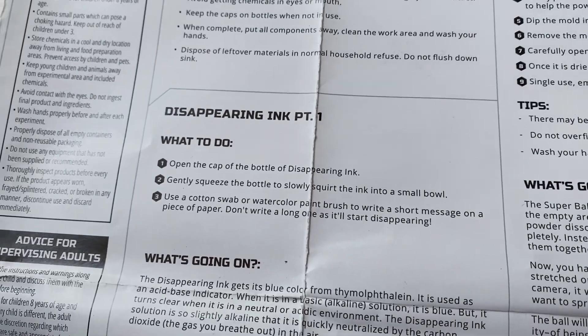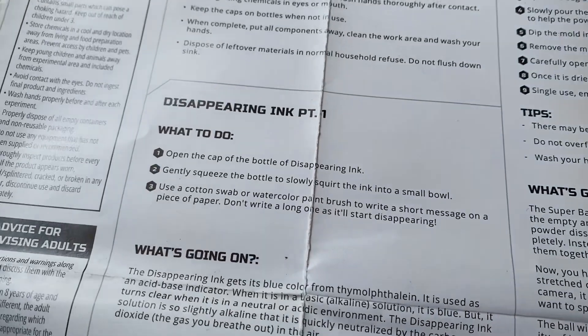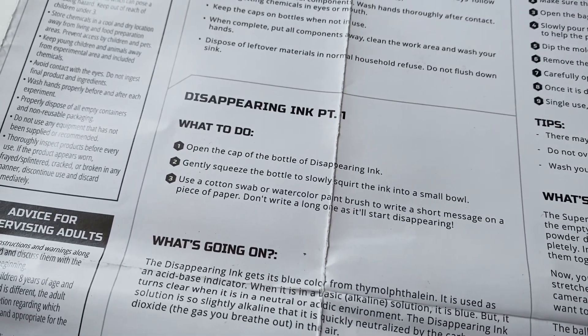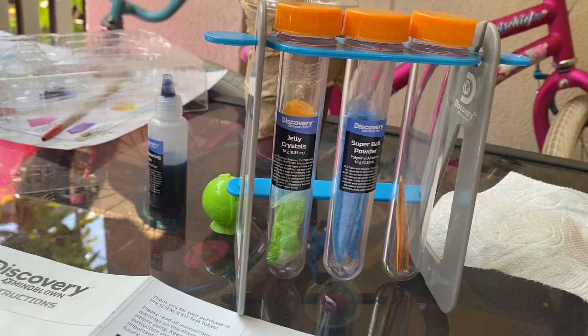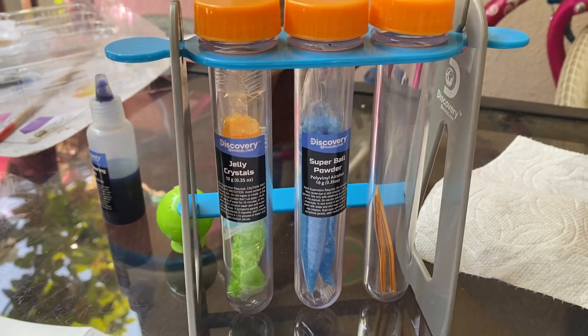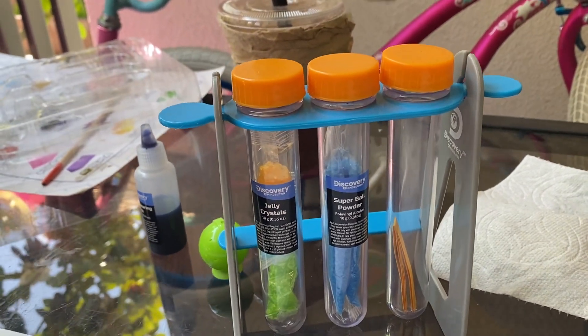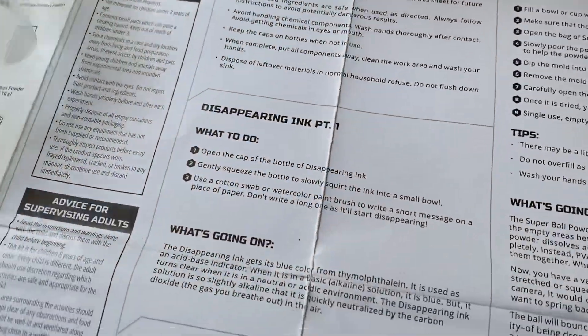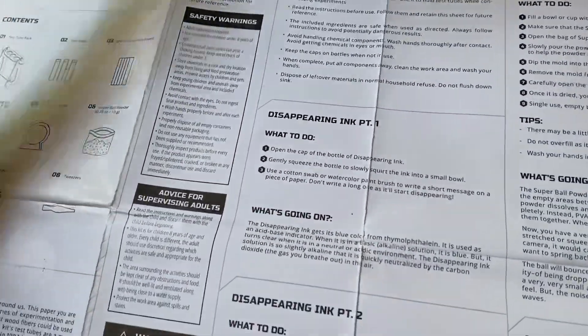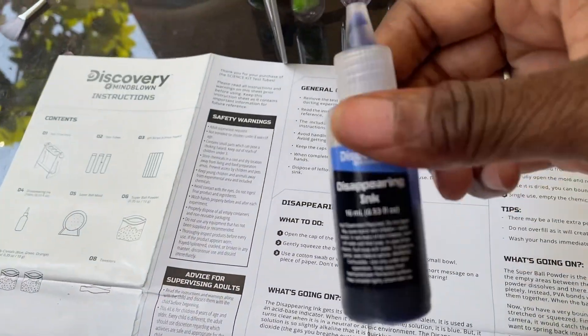It says open the cap of the bottle of Disappearing Ink. This one's Jelly Crystals. We have Super Ball Powder. Where is the one with the Disappearing Ink? I think it's the green one. There's a space for one, two, three tubes. I think it was this. Oh, it says Disappearing — duh! Okay great, she found it. Disappearing Ink.